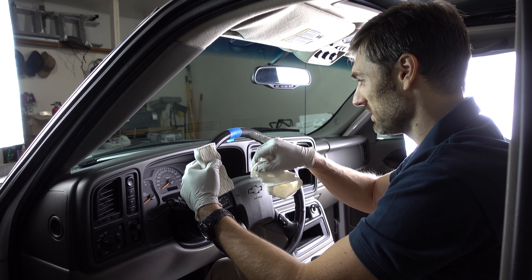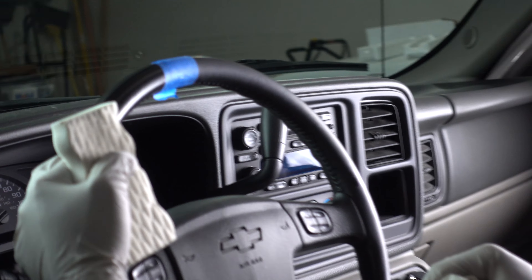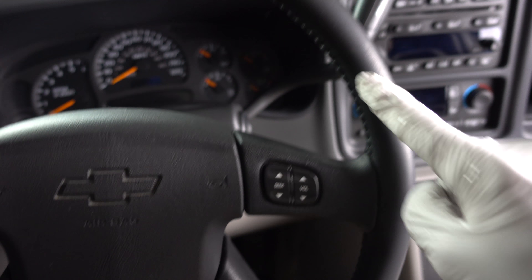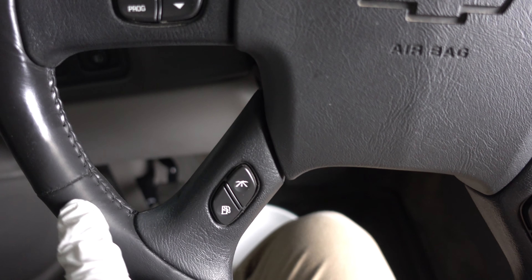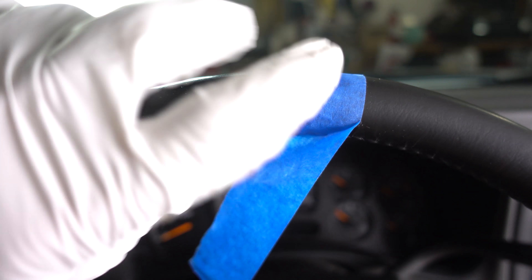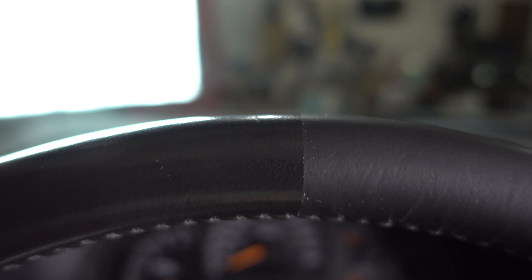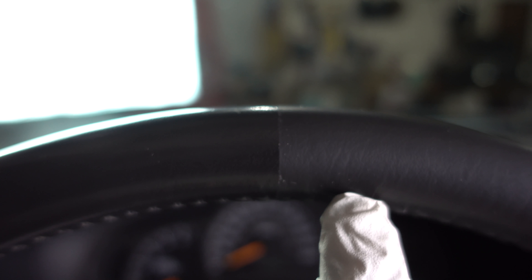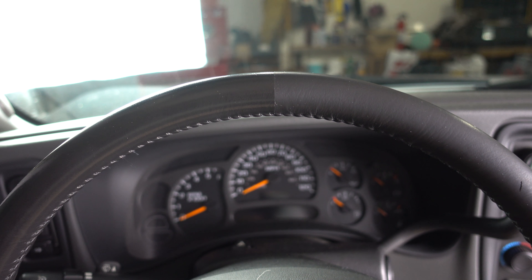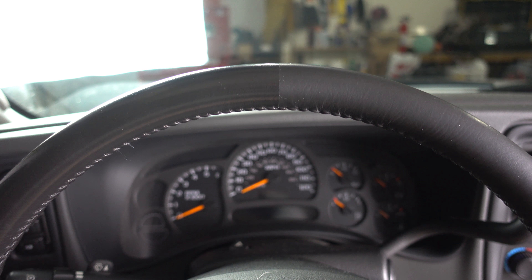This one's moving along quite nicely — it literally looks like new. Since I'm about halfway done, I've cleaned pretty much all the way around to about here. I'm going to take the tape off so you can see the before and after difference. Now get a load of that! On this side you have perfect, luscious leather like it came off the showroom floor, and on this side you have that shiny, oily, weird-looking leather that doesn't really look like leather anymore.